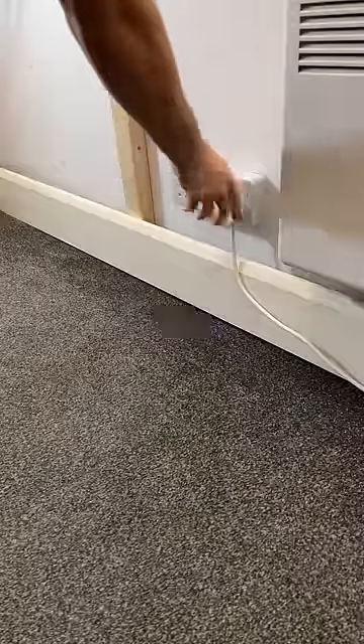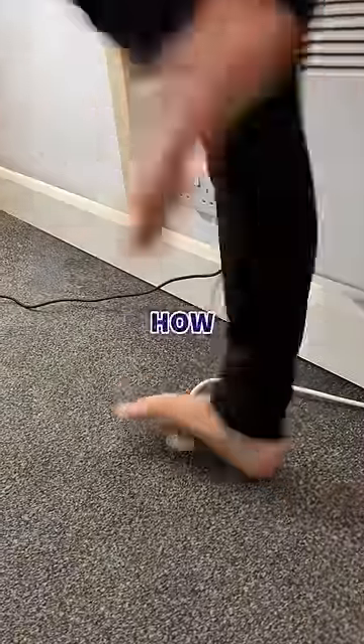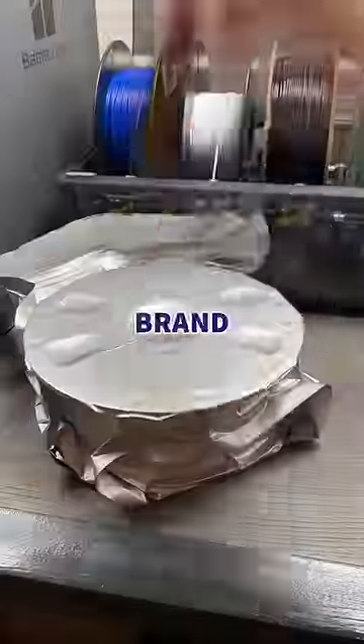Today, I 3D printed this, which solves the most painful problem in the world, because if someone has left the plug out, you'll know how painful this is. So we designed the plug plug, loaded up some brand new squishy purple filament, and hit print.